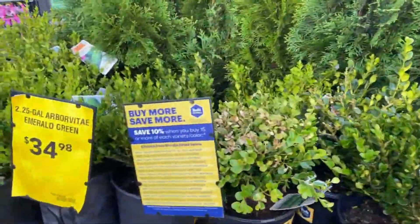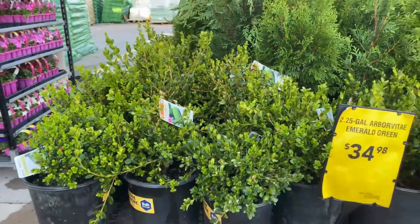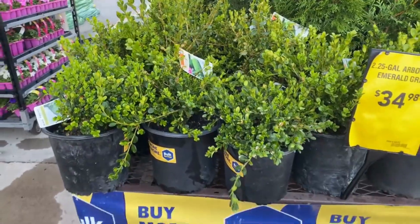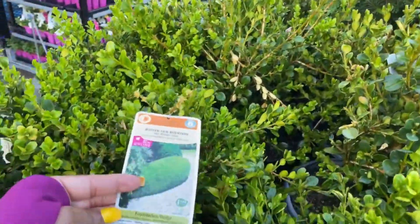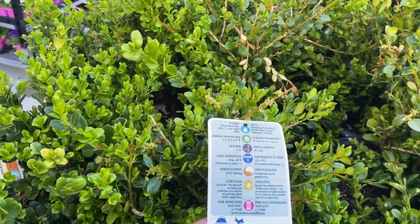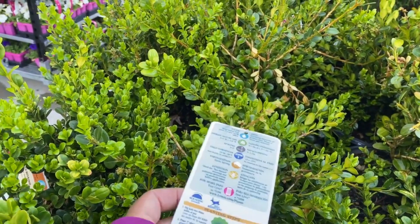Right here we have some Emerald Green Boxwoods — 2.25 gallon for $34.98. Zone 5 for this one. And it gets 3 to 4 feet in height as well as in width.